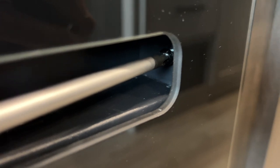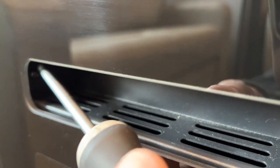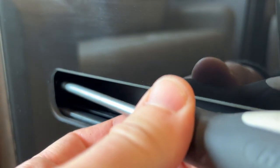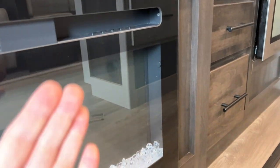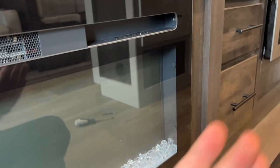Go ahead and unscrew them — one on each side. Right in here is the second screw for the other side, so just unscrew that. After you remove them on both sides, you just lift the glass straight up and pull it away.